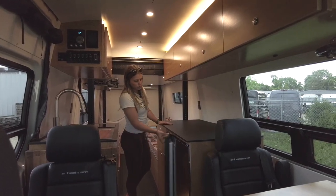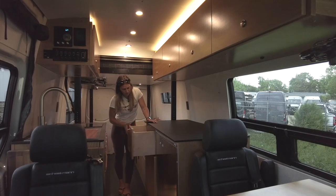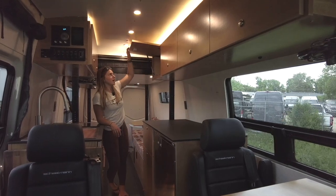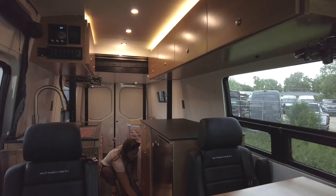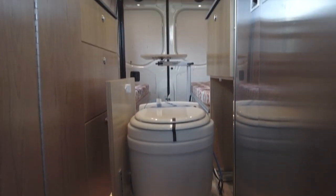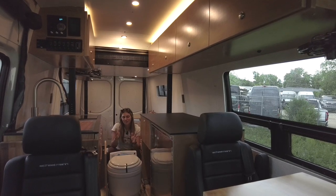Moving over to the driver's side we have a Cruise 200 Isotherm fridge and freezer — both door-style, with the fridge and freezer separate, which is great for taking more people on the road or for a more prolonged journey. We have additional storage in this drawer bank as well as the uppers, which are on gas struts and have push latches to keep things secured. Underneath this drawer is storage for our dry flush toilet on 500-pound locking slides, so you can unsecure it and pop it out into the aisle. The dry flush toilet can be charged and taken outside to a scenic spot, or used in the van in the case of an emergency.